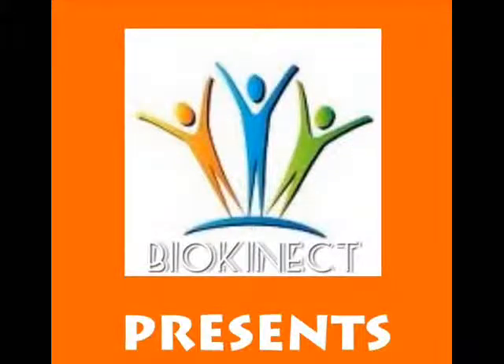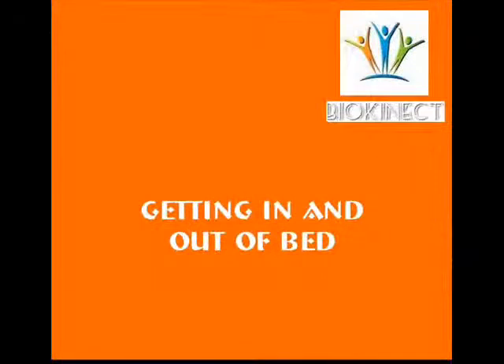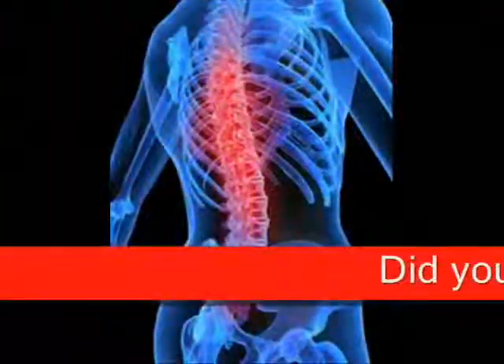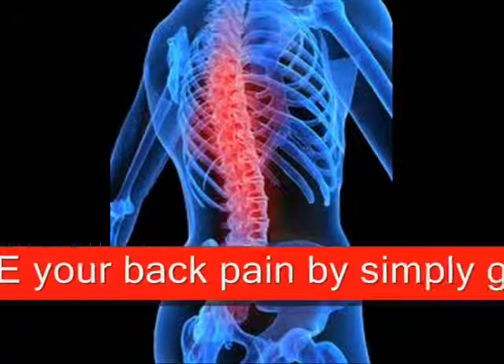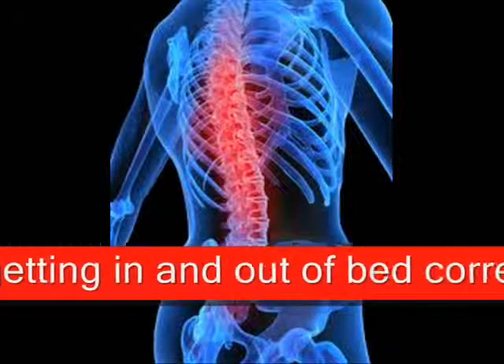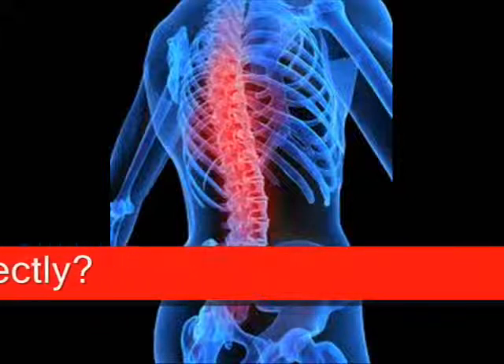Bioconnect presents: Getting in and out of bed. Did you know that you can reduce your back pain by simply getting in and out of bed correctly?